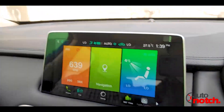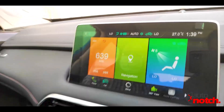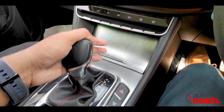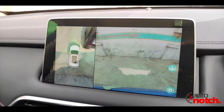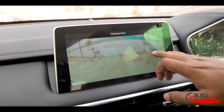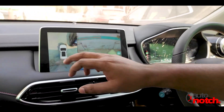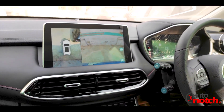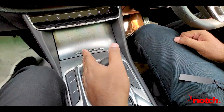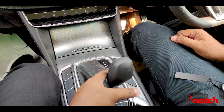Now let's talk about the infotainment screen. Apple CarPlay and Android Auto are available. We can check the 360-degree camera view. When shifting into reverse, the camera view activates and you can change the camera angle — switching between wide view and 360-degree view. The gear shifting is very smooth, and Sports mode is operated via the plus and minus paddle shifters.